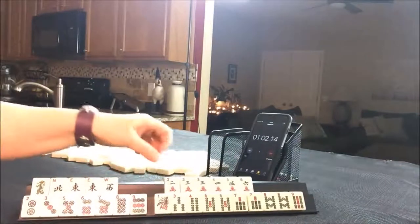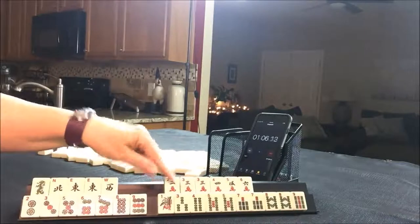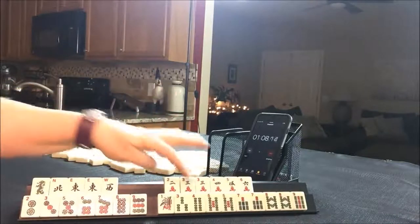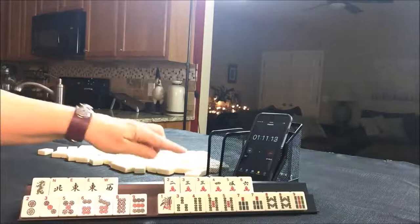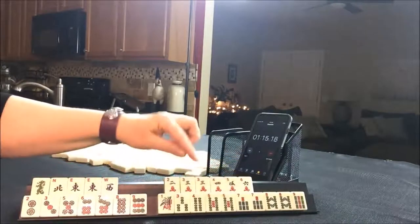All right, now we have — look at all those bams! That's going to be an easy decision. Pung — let's see.